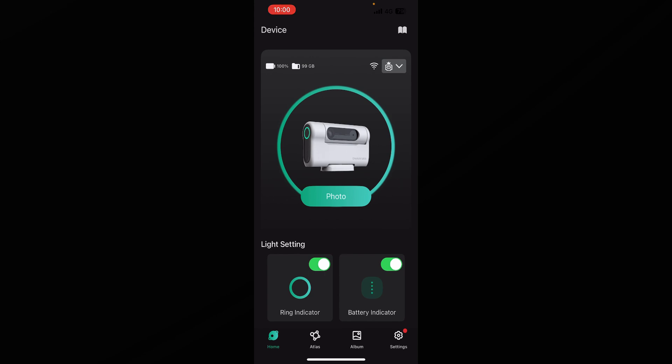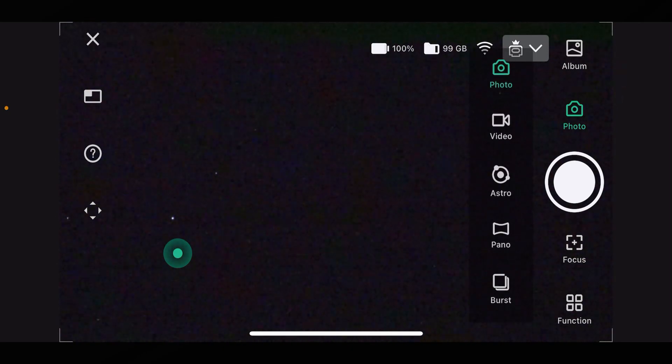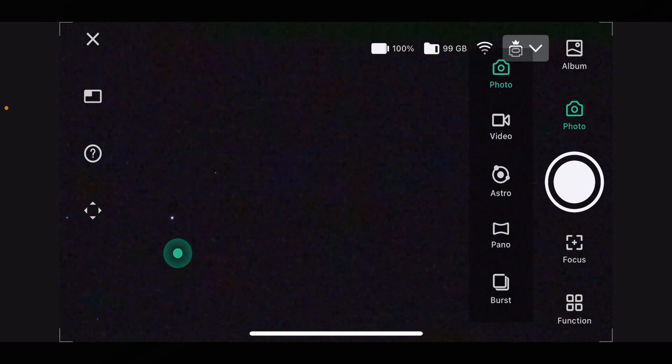I've connected to the app now and it should appear with something that looks like this. You have your basic settings and icons such as battery, storage ring indicator, and battery indicator. Click on 'Photo' and you'll appear in the Dwarf 2's live view mode. Click on 'Photo' up here and you'll get a range of shooting options — if you're doing astrophotography, click on 'Astro'.